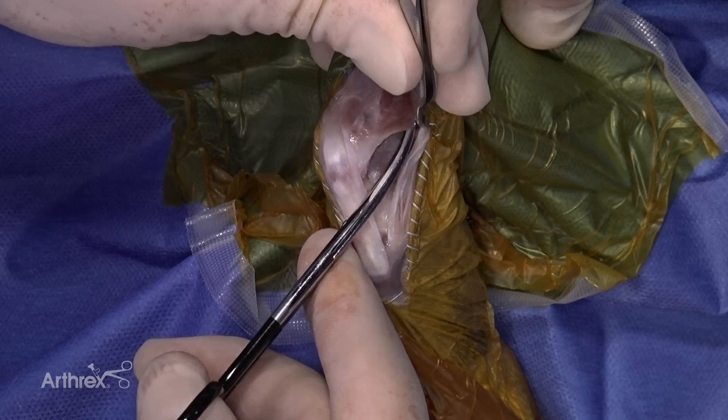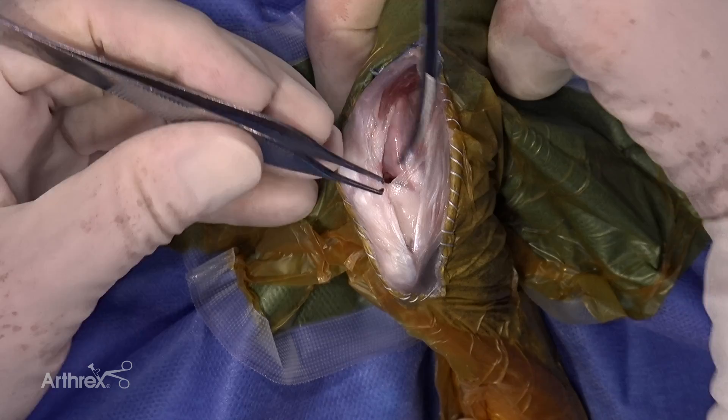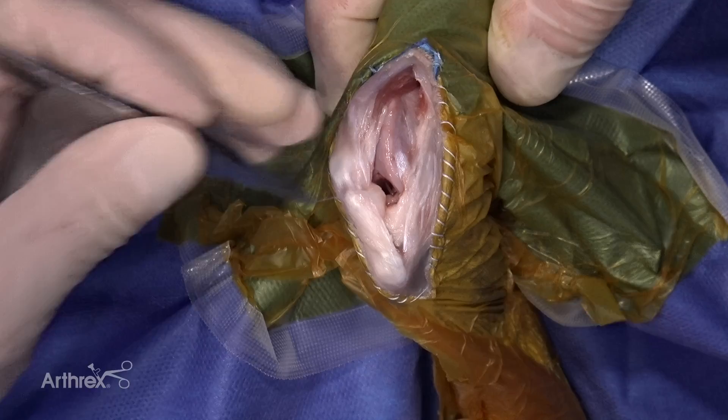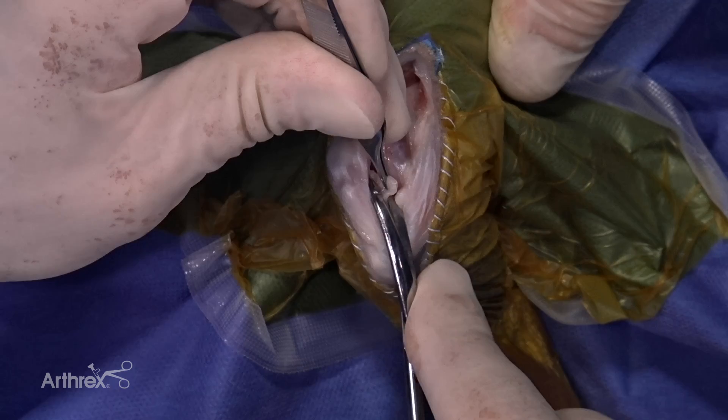That will allow us to reflect the patella. I'll bring that distally just a little bit and you can see the fat pad there. You can take a section of that fat pad out if you need to see inside the joint better — so that's what I'm going to do right here, just excise a little bit of that fat pad.